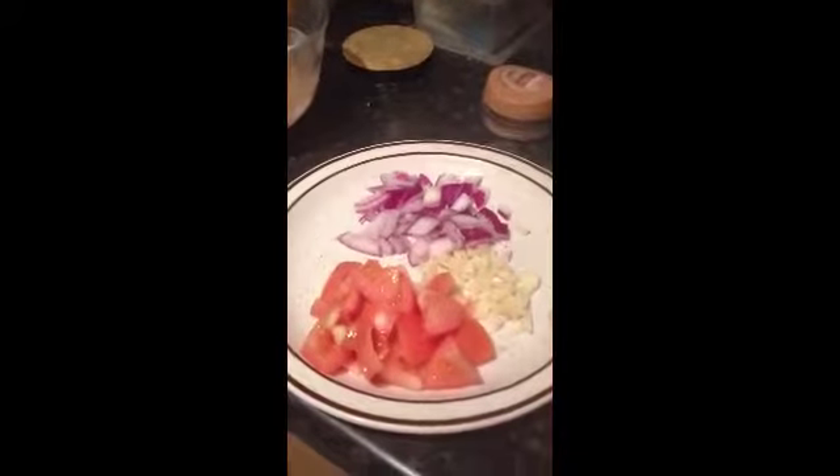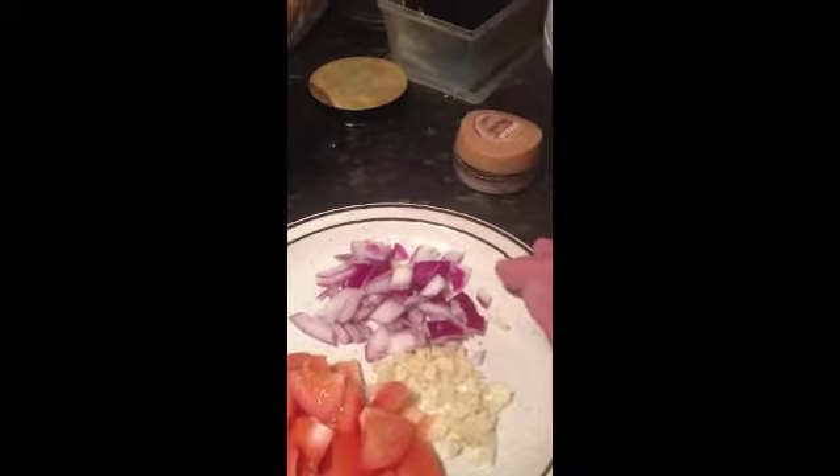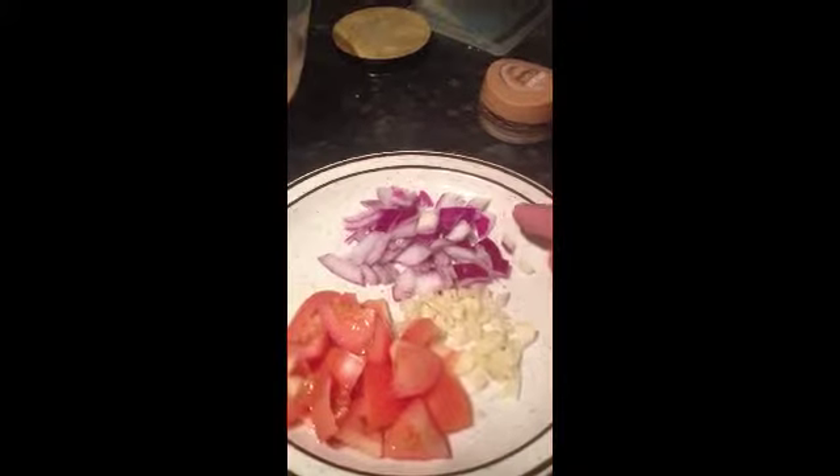And then we have tomatoes — just one tomato — and two cloves of garlic, and a very small piece of green onions. We also have defrosted corn, which I will put in later, and spinach. So let's move on to the next step.